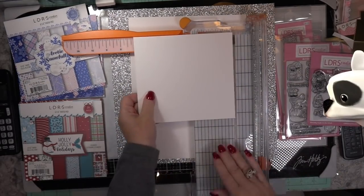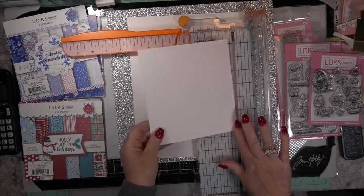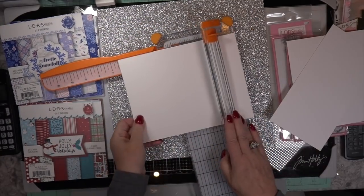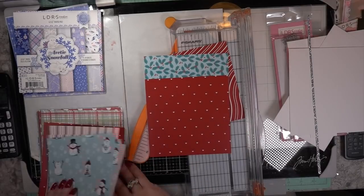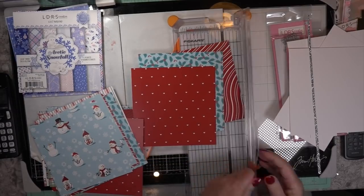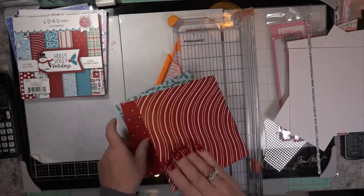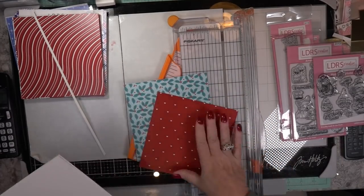To make your own base, I'm using 140-pound card stock. I add another half an inch to the top, score it, and I'm going to show you how to deal with score issues — if you don't score enough to get the fold wide enough for the bulk of the inside of your card, I'll show you something so your card doesn't suffer.